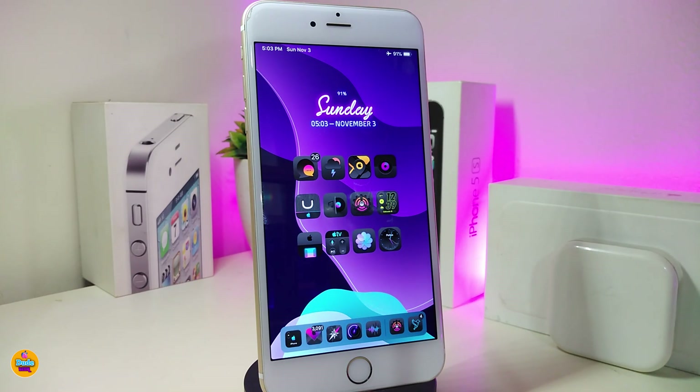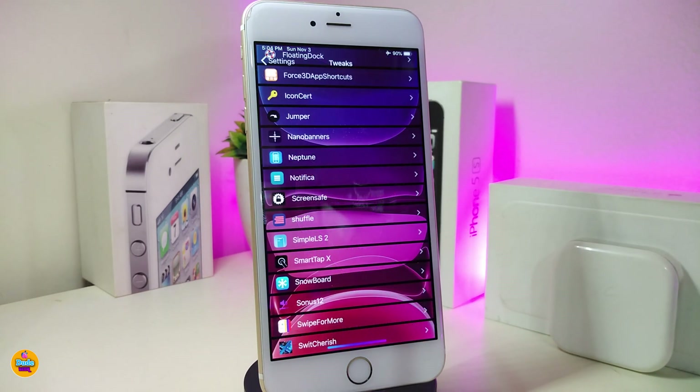This is how that tweak works on your jailbroken device. If you're looking to download this one, it's called Smart Tap X. Let's go ahead now and start talking about the next one.